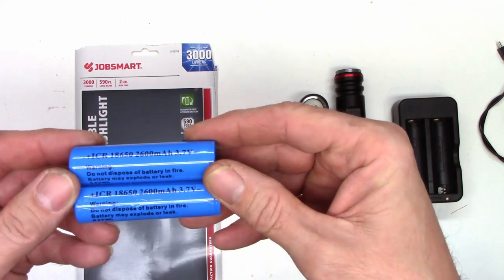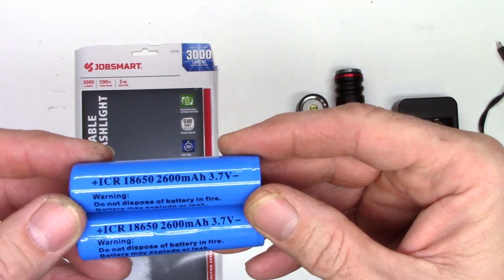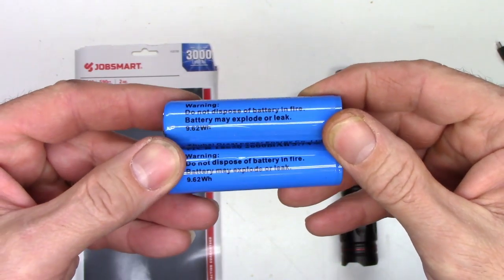It says it includes two 2,600 milliamp hour lithium batteries, one USB charging cable, and one charging base. Construction is aluminum housing. The batteries are ICR 18650, 2,600 milliamp hour, 3.7 volts, 9.62 watt hours per battery.